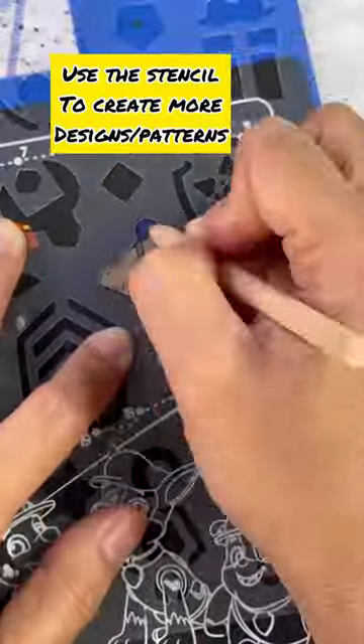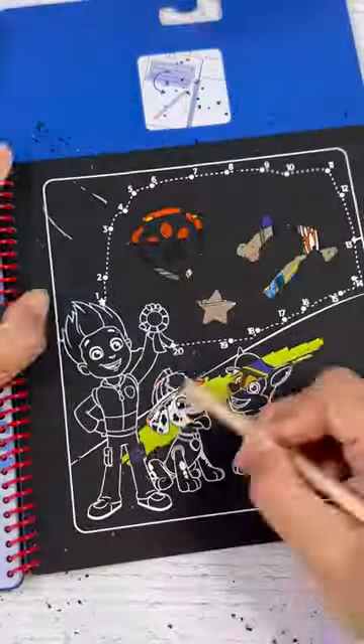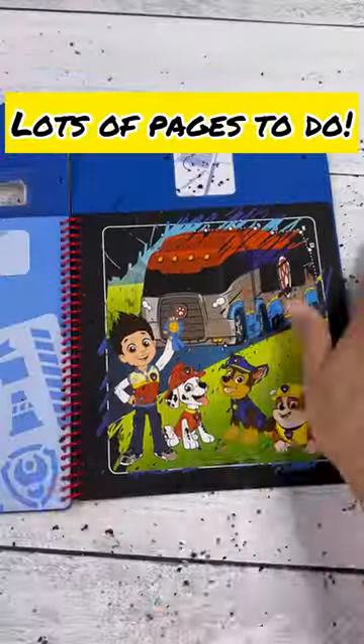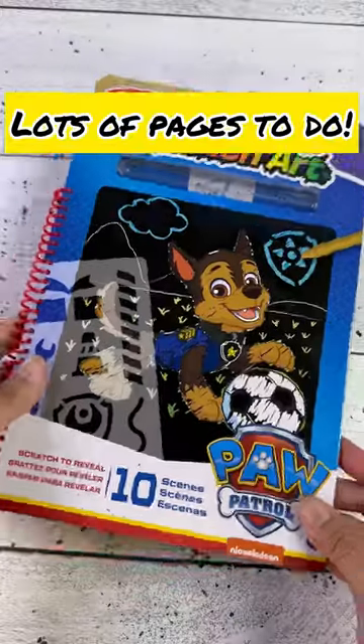Now here is a stencil and we can create shapes and patterns, and here are our Paw Patrol Pups with Ryder and a Paw Patrol Vehicle.